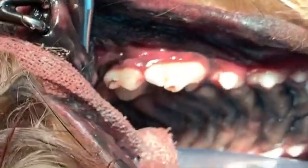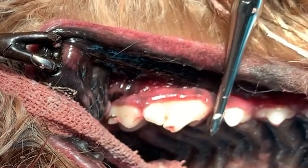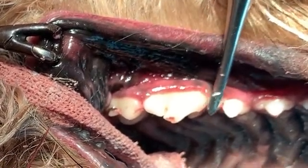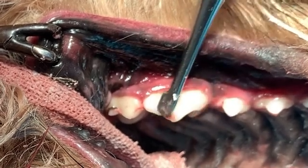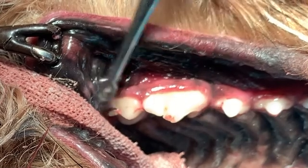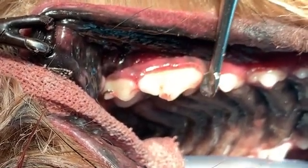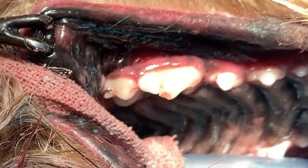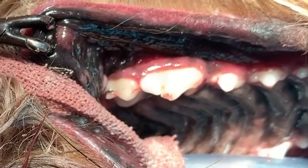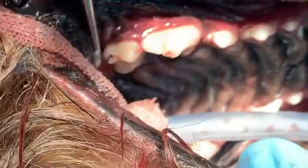So what I'm doing — and I won't actually do it right now — is putting the elevator in this direction and then twisting like this, getting some leverage against this tooth. What we'll do is actually roll that tooth out eventually. We'll apply pressure until you notice a little bit of bleeding around it, release for a second to let the blood well up underneath the tooth and provide a little bit of elevation, and then do it again.